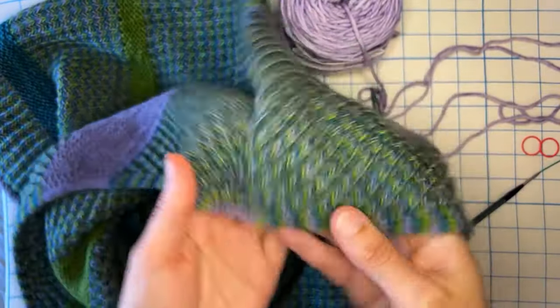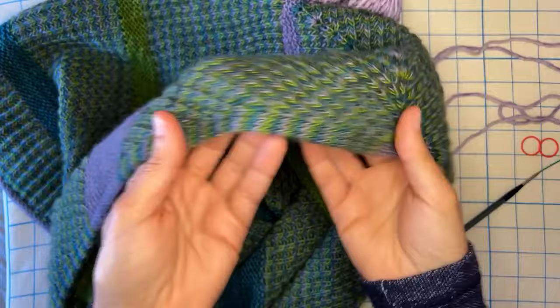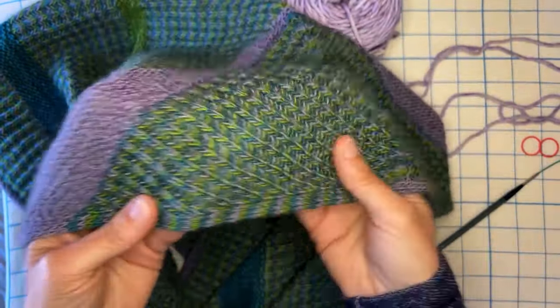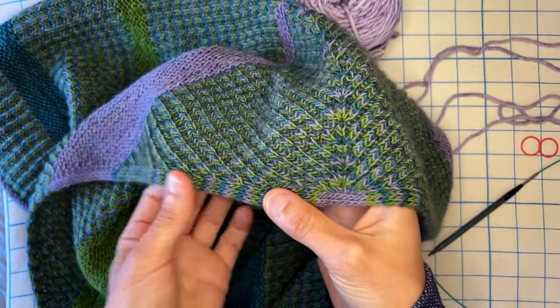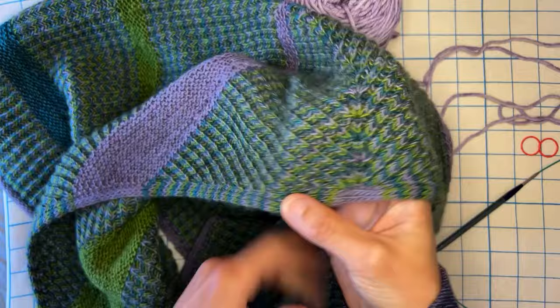Having an I-cord border on a shawl is one of my favorite design elements because not only does it look really nice, it's also pretty practical, especially for something like brioche that tends to get really stretchy. So having a more sturdy edge helps keep everything in check.